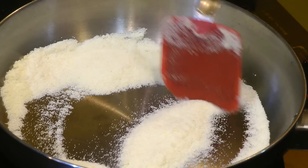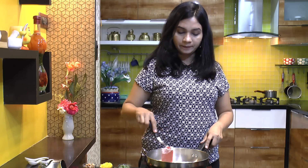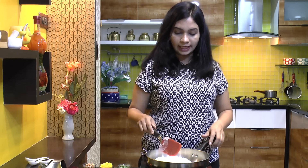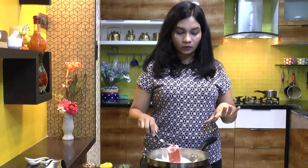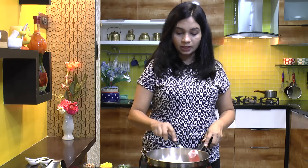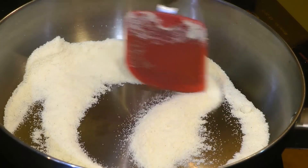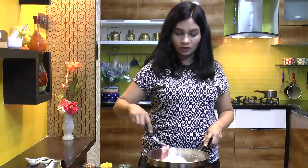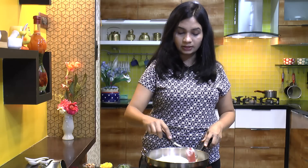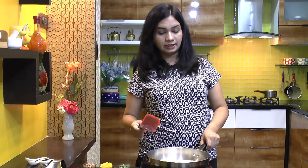While dry roasting suji or semolina, it is always a good idea to use a stainless steel pan or iron skillet or kadai. Suji has a little bit of coarse texture, and if you roast it using a non-stick pan it might damage the coating. So I always prefer to use a stainless steel or iron pan. Now it has been dry roasted on medium heat for about 4 to 5 minutes, so let's keep this aside.